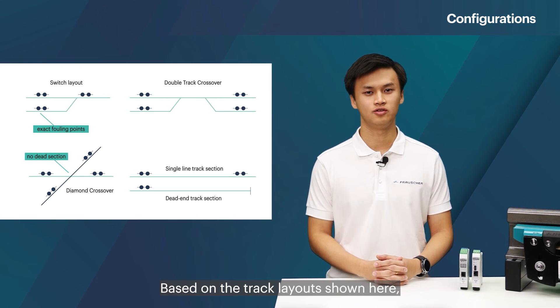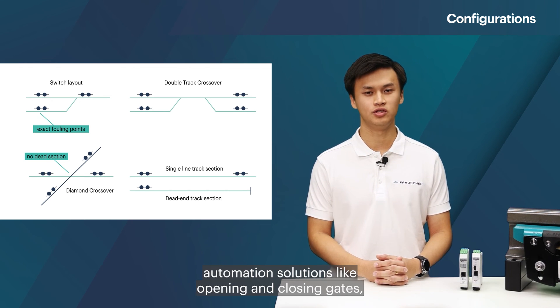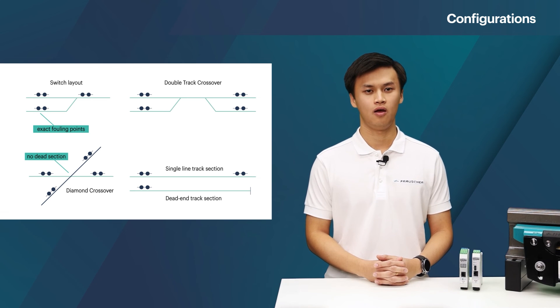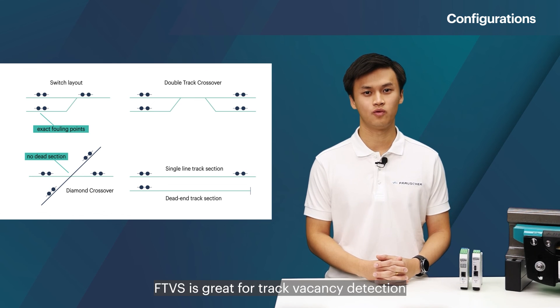Based on the track layouts shown here, some of the possible applications would be switch point protection, automation solutions like opening and closing gates, or integration with an alarm system for end-of-track detection. FTVS is great for track vacancy detection if a fail-safe train detection system is not needed.